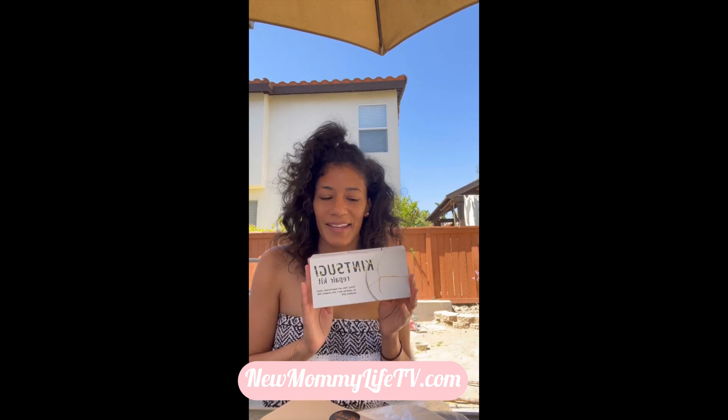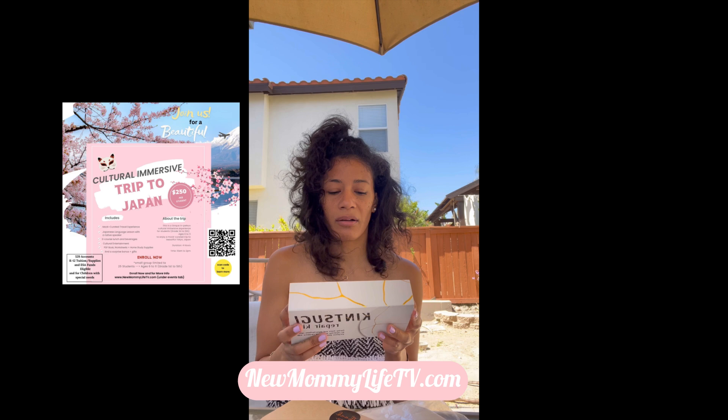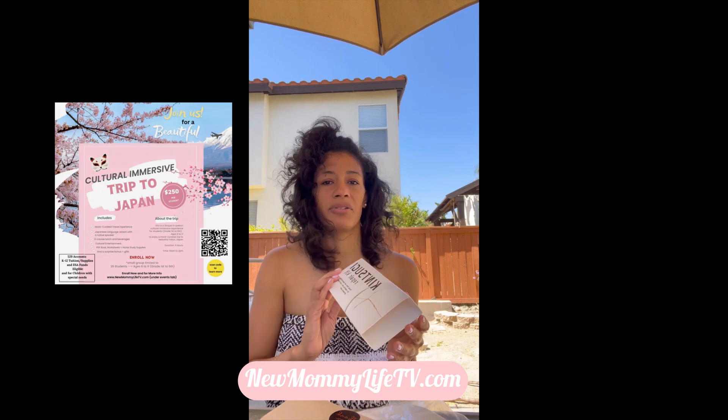I'm really excited about this kit — I've been eyeing it for quite some time and I finally ordered it. It was during our Japanese cultural immersive event that we hosted a couple months ago, and I started researching more into Japanese culture because that's one of the topics I'm also teaching.